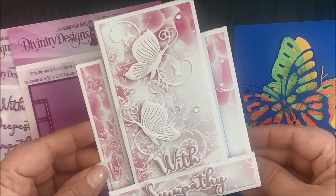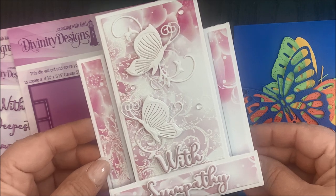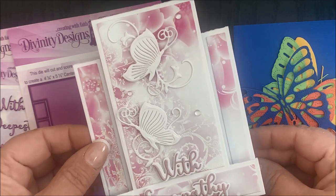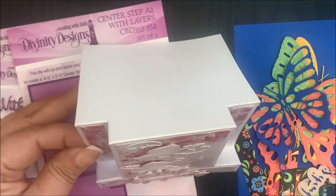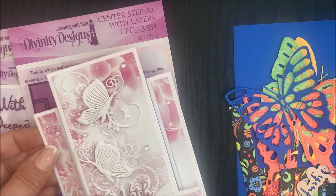Here's a finished card using the Center Step A2 with Layers die set along with additional Divinity Designs products. This card does fold flat for mailing purposes and fits into an A2 envelope.